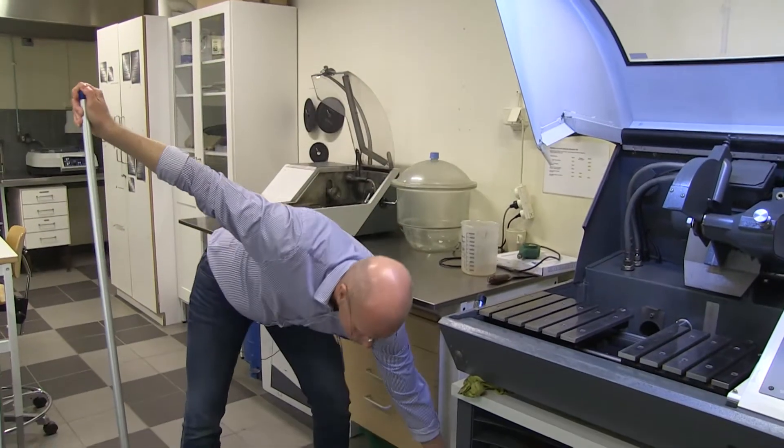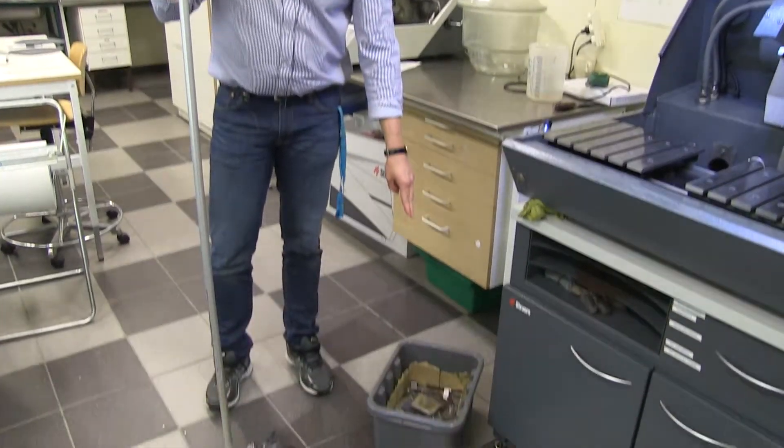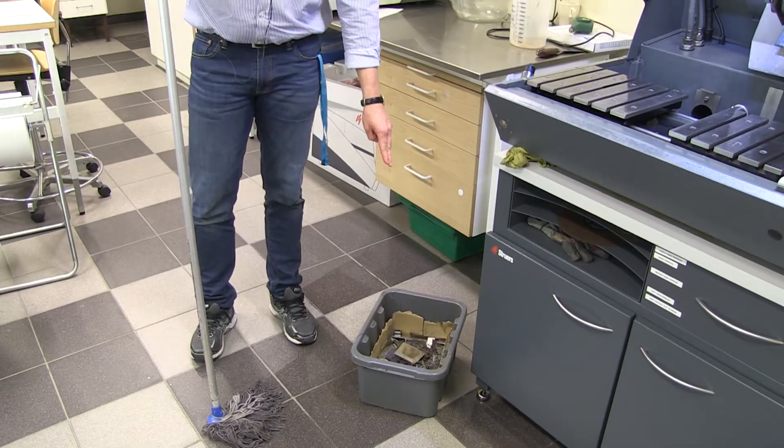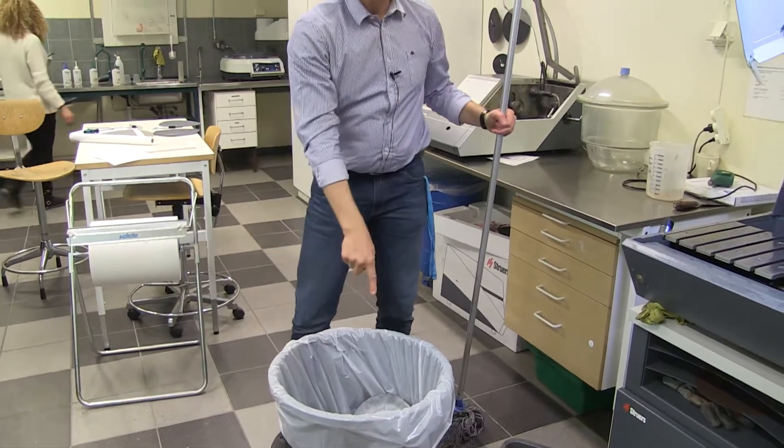Finally, when you get scrap from cutting — metal scrap — you put it here. Paper, you put it there.